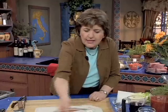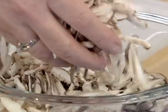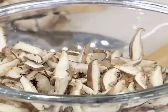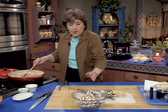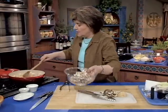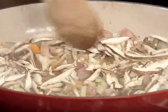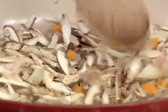Then we want some mushrooms. I'm using shiitake mushrooms — they have a very nice woodsy flavor, and I like them in this dish. I'm going to add the mushrooms. You want to do this in a heavy, heavy-duty casserole dish to keep the heat in while the ribs are cooking.